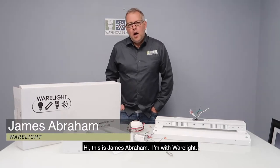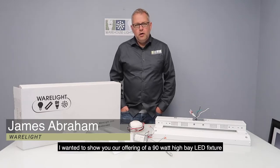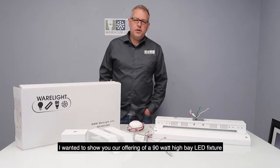Hi, this is James Abraham with WearLite and I wanted to show you our offering of a 90-watt high bay LED fixture.